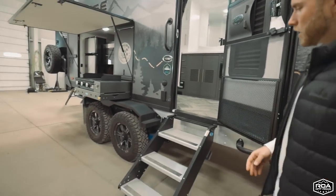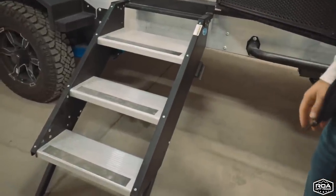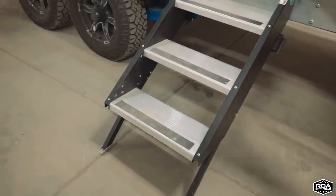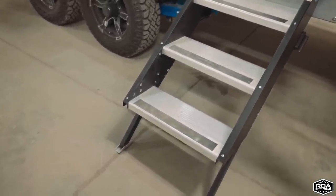We have our More Ride aluminum triple steps that will actually fold up into the coach. They're super sturdy and have adjustable legs as well, so if you're on some uneven ground you can adjust those legs and away you go.